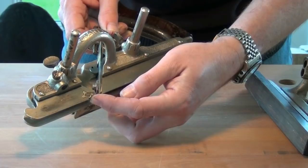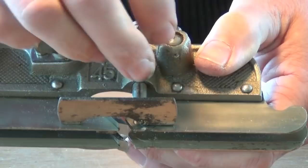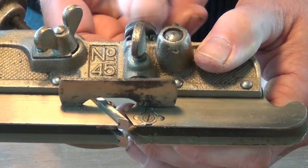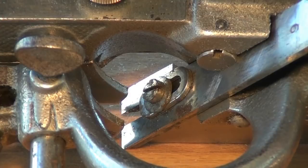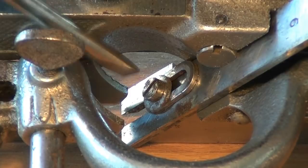The spurs are all retracted because we're working with the grain. And because the cutter has its own depth stop we can retract the forward depth stop. To change the depth of cut we simply loosen off the machine screw and move the depth stop up or down as required and then lock off again.